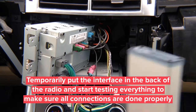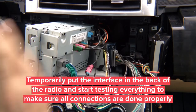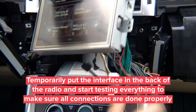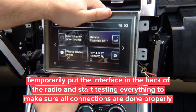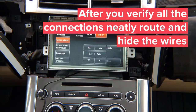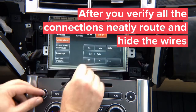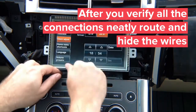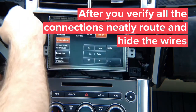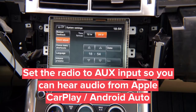For testing, put everything in the back temporarily, close everything temporarily, and make sure everything works before final assembly. Put the screen back into its original location. The remote IR eye will be attached later; for now it's just for testing purposes. Hide the rest of the wiring during final assembly.